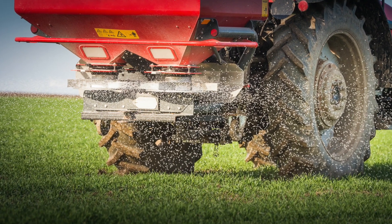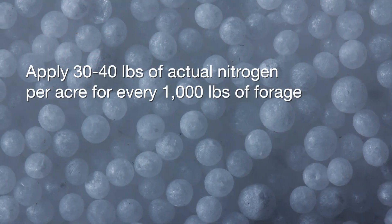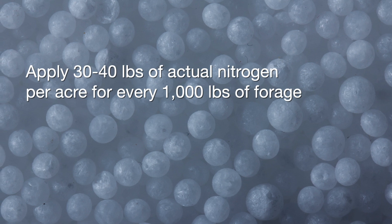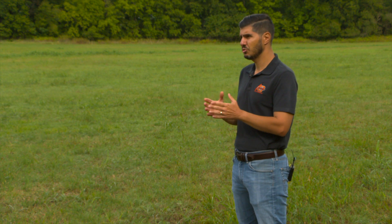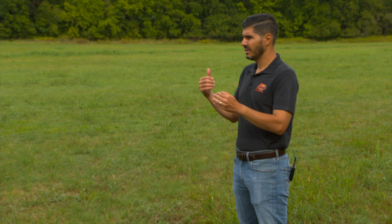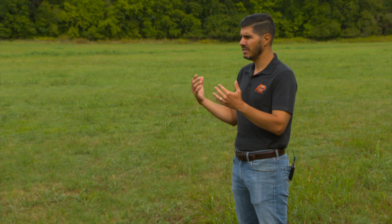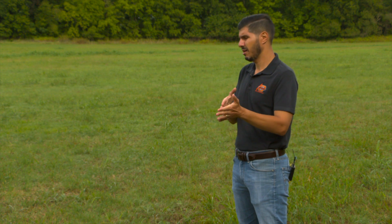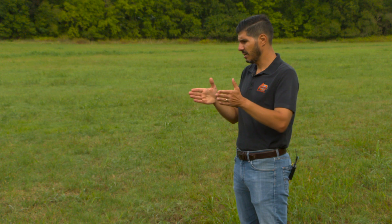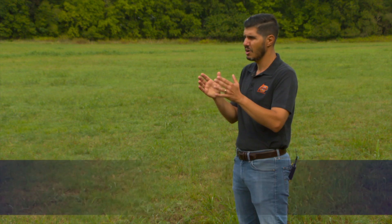Potassium can be broadcasted. There is a rule of thumb: apply 30 to 40 pounds of actual nitrogen per acre for every 1,000 pounds of forage you are expecting. I would say it's fair to expect, conservatively, about 1,000 pounds of forage during the fall and about 2,000 pounds during the spring — though depending on the year we can get more. So an application of nitrogen from pre-planting to two weeks after planting of about 60 pounds of nitrogen per acre will be enough.